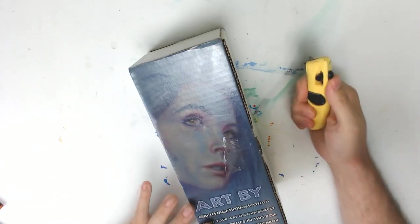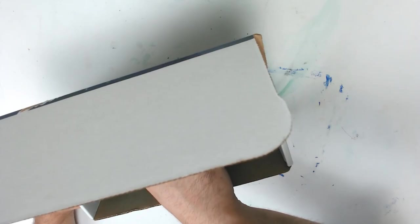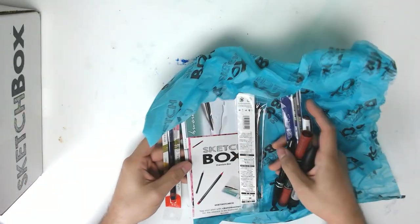Let's go ahead and get started with the video. Alright, let's get started. Banana cutter — check. Not cutting myself — check. Alright, ready? Ooh, what is this? Oh my gosh.